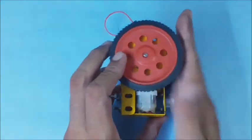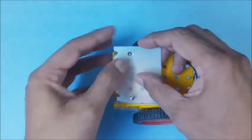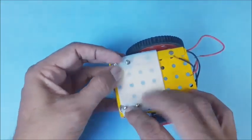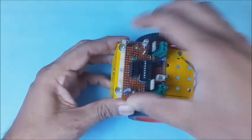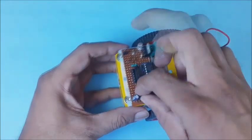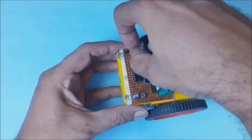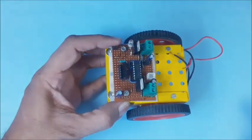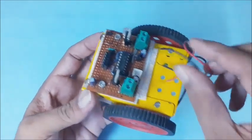Now the top surface is horizontal. Use a good insulation sheet before fixing the main board on the chassis. Then place the main board carefully on the chassis and lock it using nuts. You may add more insulation if required. Connect the motor wires to the motor terminals on the main board.